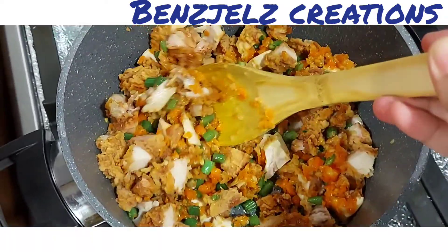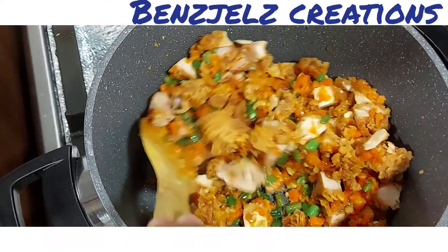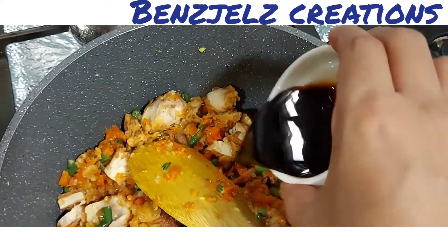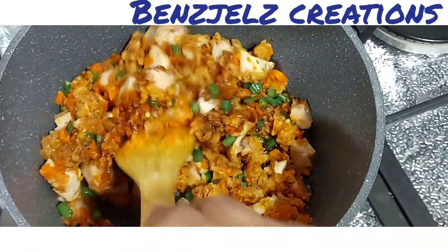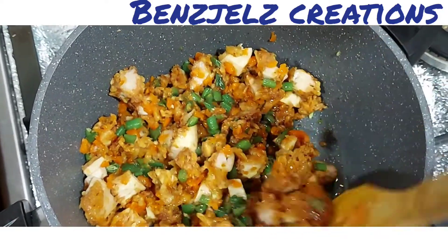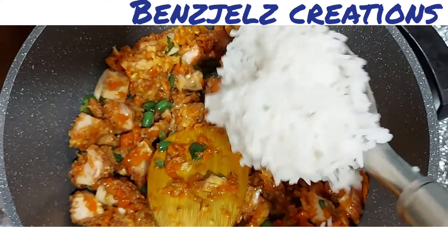Let's add a sauce — 1 tbsp soy sauce. I am going to cook this and mix the rice and fry it.